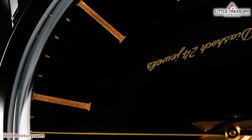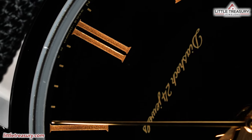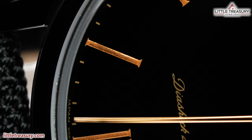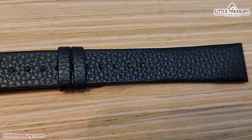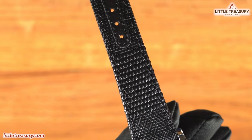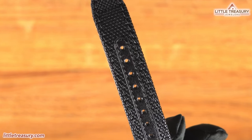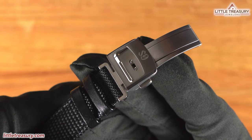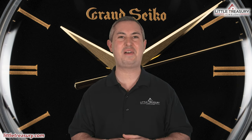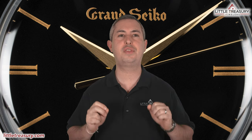The SBGW-295 uses the 9S64 movement, which is a manual wind. It is accurate to between losing 3 and gaining 5 seconds per day, has a 72-hour power reserve, and beats at 28,800 beats per hour with a total of 24 jewels. This piece comes with two straps: a black leather one in the box, and a black strap made by the Yoroi technique — thin strips of calf leather and fabric interlaced together by an artisan for enhanced durability, the same technique used to make samurai armor. The clasp is in Brilliant Hard Titanium and is a folding pusher style with a GS logo engraved. The SBGW-295 is splash-resistant at 50 meters, limited to 500 pieces worldwide, and can be yours for $13,800.